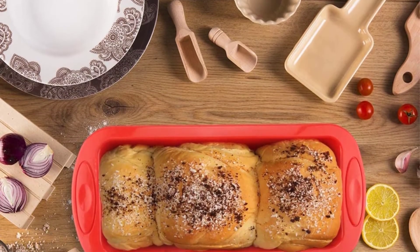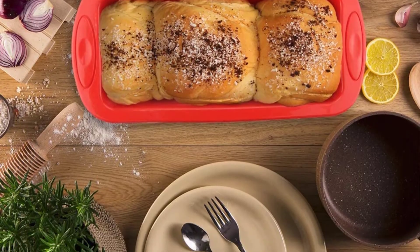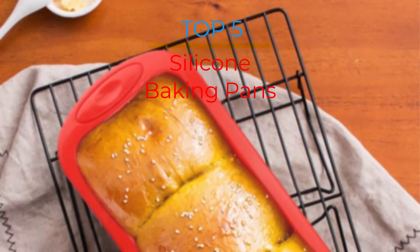Are you looking for the best silicone baking pans in your budget? In today's video we break down the top 5 best silicone baking pans that are available on the market.